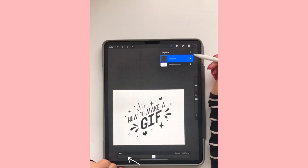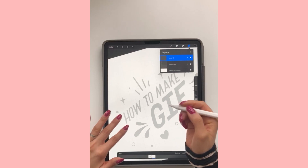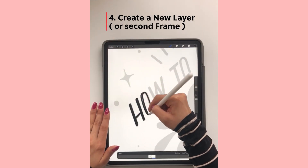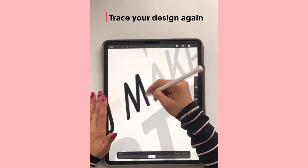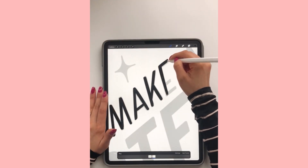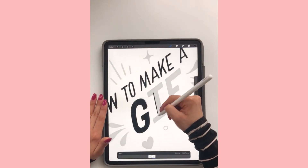Now when I add a new layer, you're going to see that the layer we just created goes below, and we're going to be able to see on top of it. So this new layer is going to be our second frame. On the second frame, go ahead and retrace your original design. I highly recommend not being too technical with it — just be a little messy, because it makes more room for movement with the GIF.